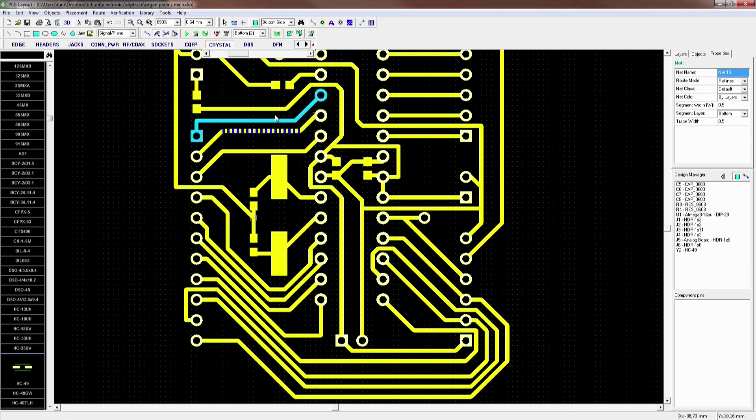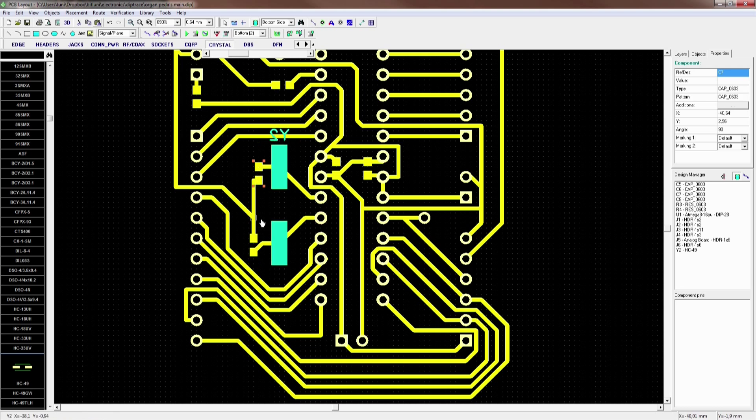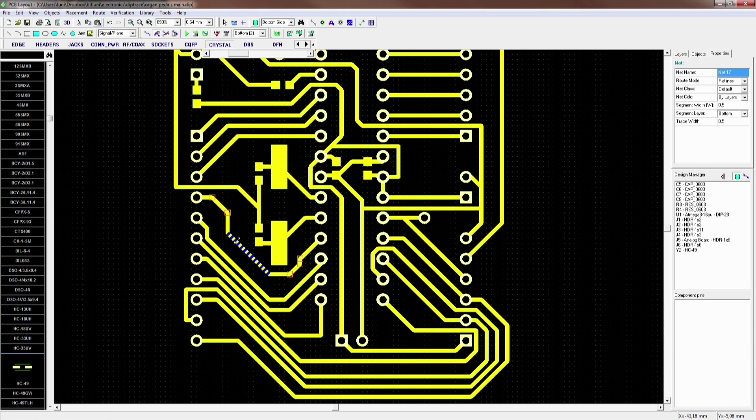I think the soldering of the SMD devices is quite self-explanatory. See you in the next video where I assemble the complete device.